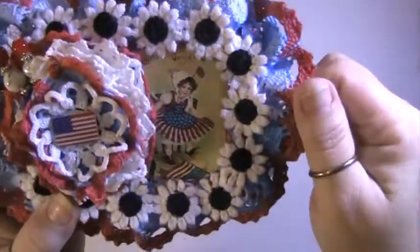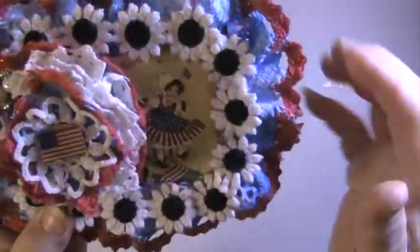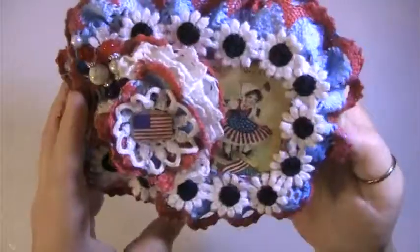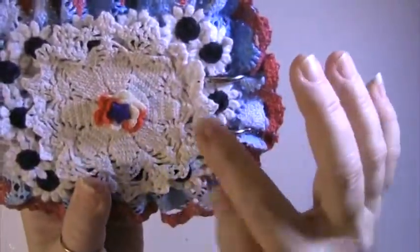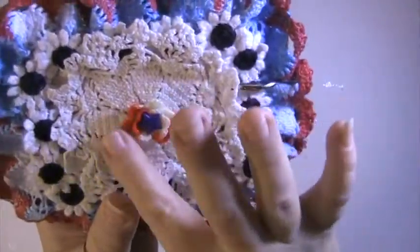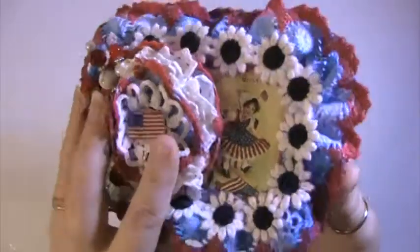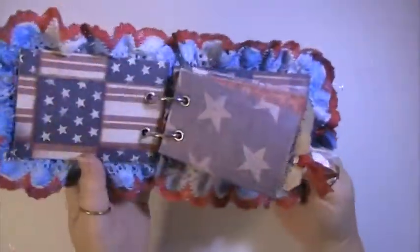And then I put a doily and lace flower here with the flag in it, and then I have two stick pins up here. On the back I just put a doily — I put some of the flower trim doily here. This is another little doily, it's red and white, and then I put a blue star in the middle of it.